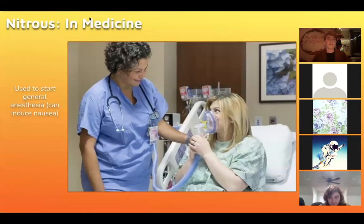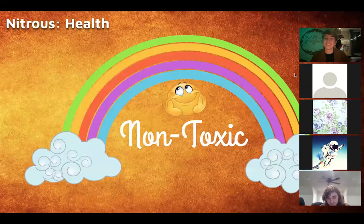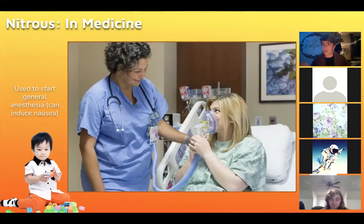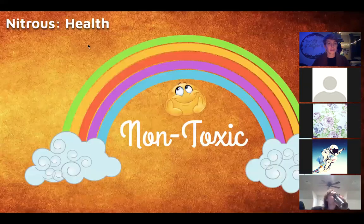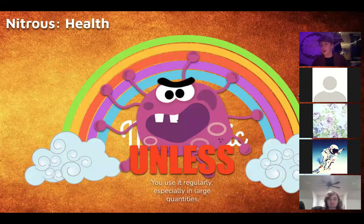In medicine, nitrous is commonly used to induce anesthesia — many of you may have had a mask put on as a child at the dentist, with chapstick on the inside so it would smell nice. It's very common in pediatric and regular dentistry as a mild way of sedating someone. Generally speaking nitrous is a non-toxic substance unless you are doing it on a regular basis, especially if you're doing a lot of it, and I'll explain why right now.